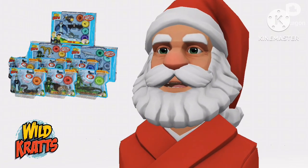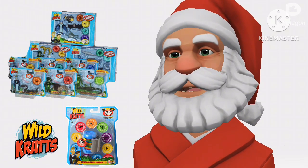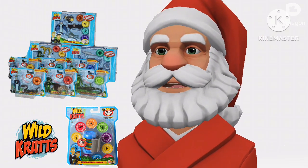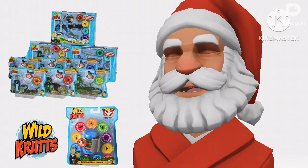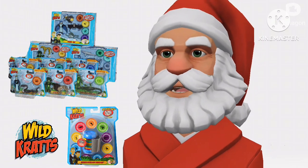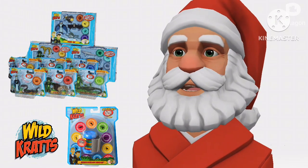You can get all the Power Discs and Powers in a Creature Power Disk Holder set. This is a 3-piece figurine set which encourages kids to play and roleplay their favorite Creature Power Adventures. Kids can collect all the Creature Power Sets, which come with one Krat brother and their corresponding Creature in a Creature Power Disk.